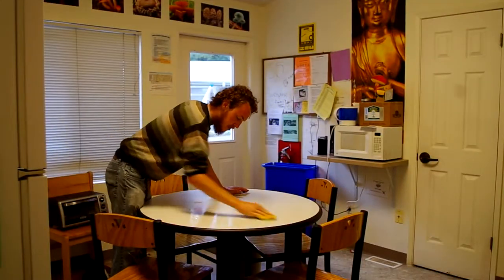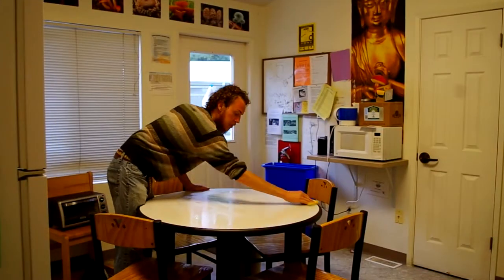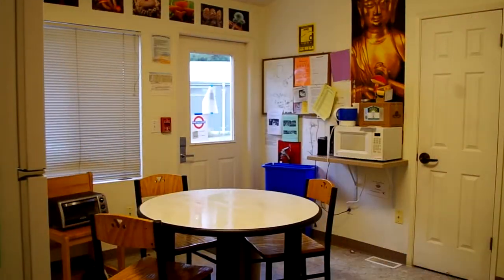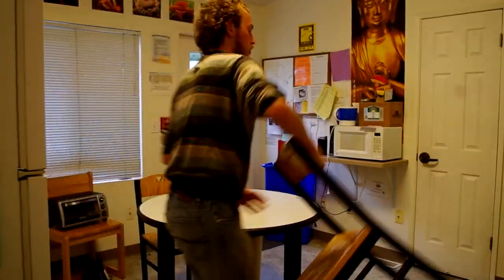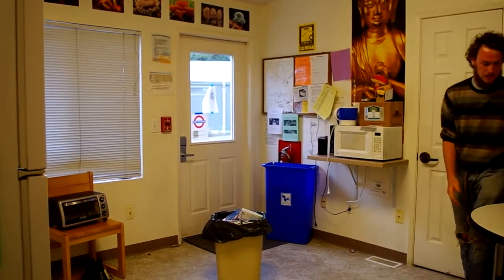You can start by cleaning the tabletop with a sponge that has a little soap on it. After wiping down the tabletop, you should move the furniture to clear your kitchen space in preparation for cleaning.